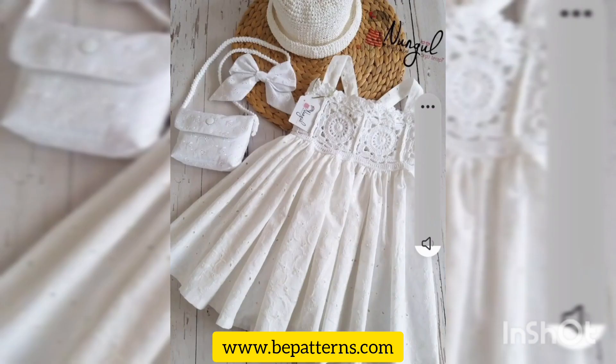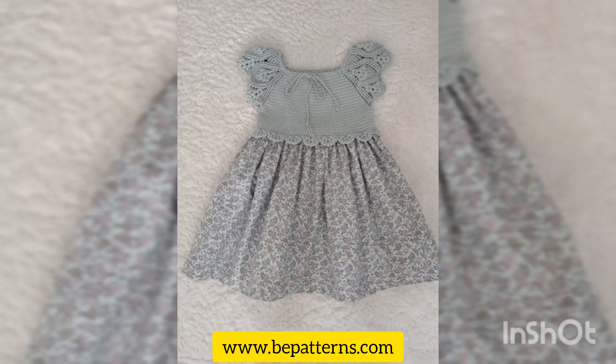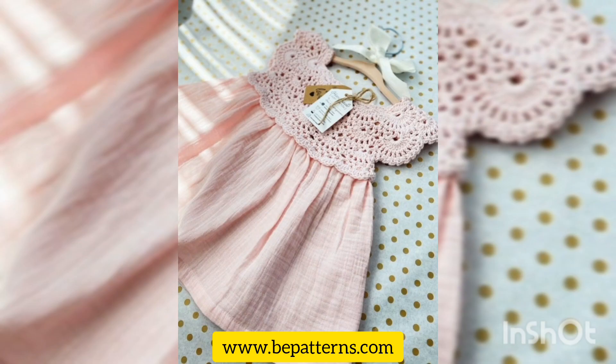I hope you all liked my video and the color combinations of the crochet frocks. Thank you so much for watching this video and for supporting me by subscribing to my channel.